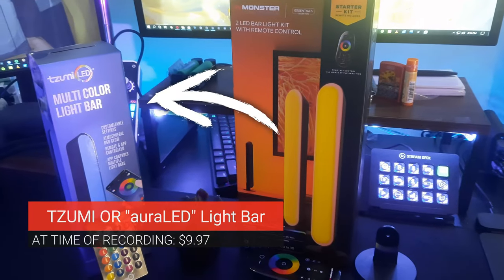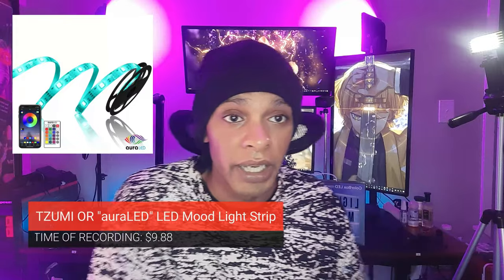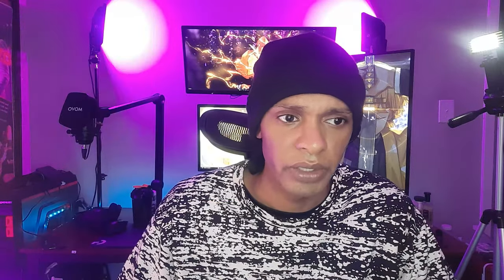Now let's talk about something that's not garbage and a lot cheaper — this is ten dollars. Buy these. I love this company. I have four of them already — that's 40 bucks for four. These are multi-color RGB light bars. The blue you're seeing on my setup is their LED strip. I have two on bookcases, two on my fiancée's setup, and two pointing at a bookcase for accent lighting.